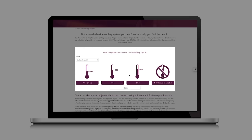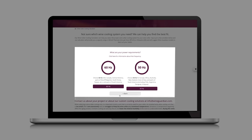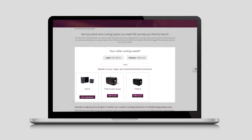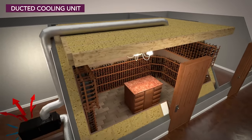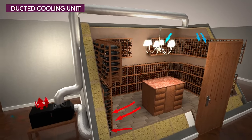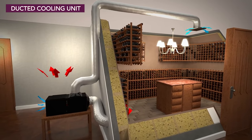Once you determine your cooling capacity, you'll have to choose the type of unit that is suitable for your wine room. Be sure to choose a system that is appropriate for the space you have to mount the mechanical equipment, keeping in mind electrical, drainage, and venting requirements. If you have a cooling system that requires ductwork, make sure to use insulated ductwork for both the supply and return duct runs. We recommend minimal length duct runs to maximize cooling unit efficiency and temperature stability.